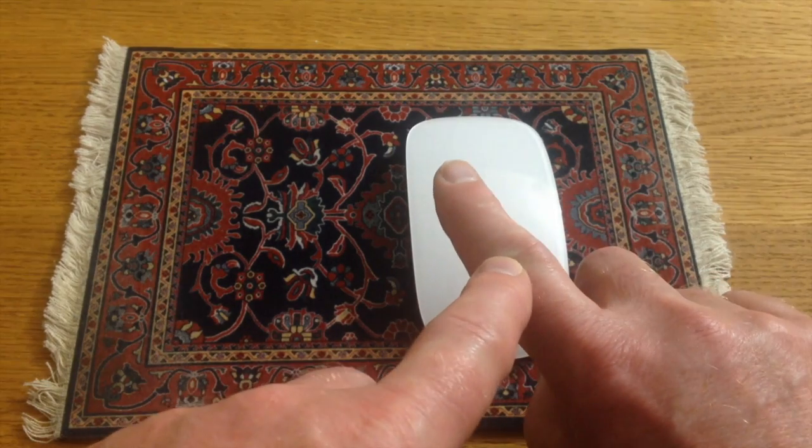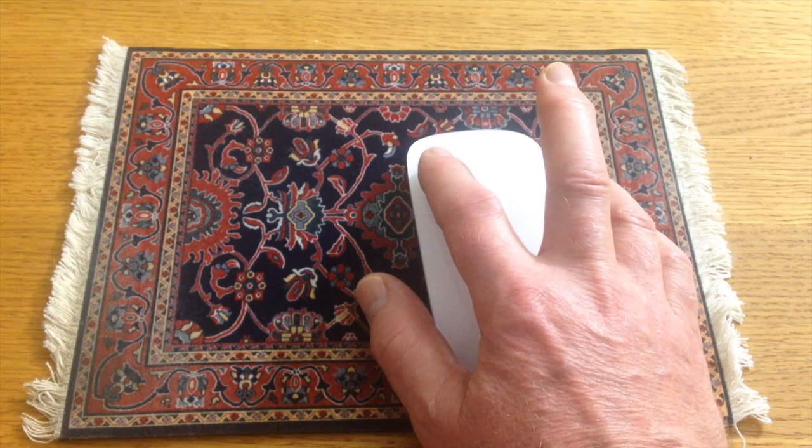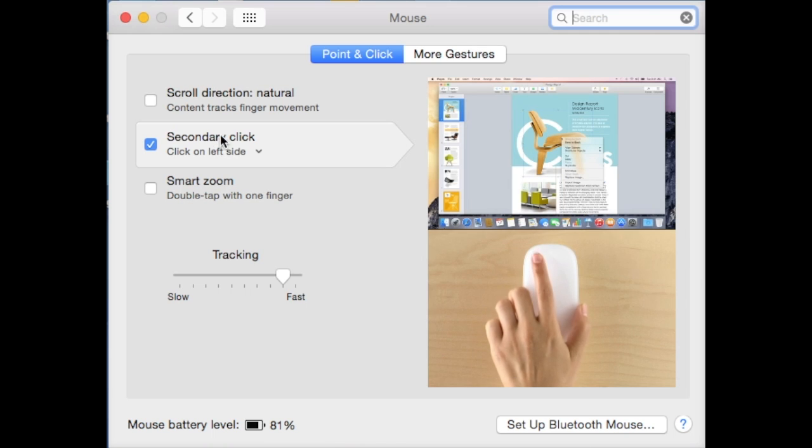The index finger is a lot less swollen. Whenever I want to select a menu, I now just hit the left side of the mouse with my index finger. As we all get older we get arthritis, so you need to find workarounds. This is a simple one. I hope you find this tip useful — thanks for watching, bye.